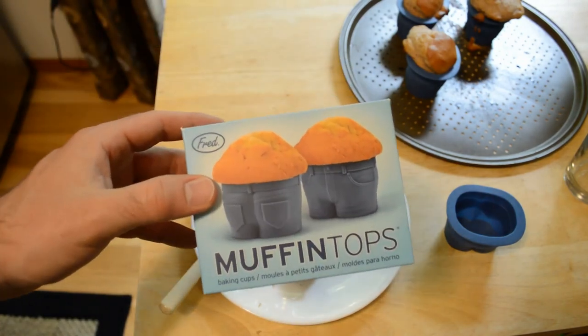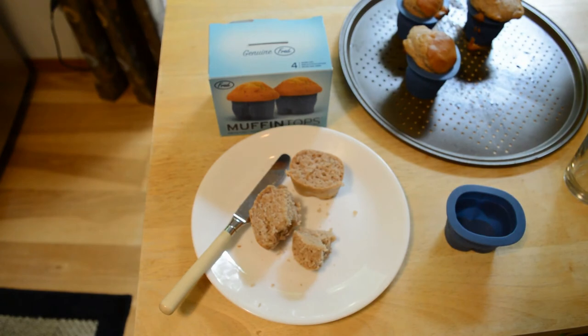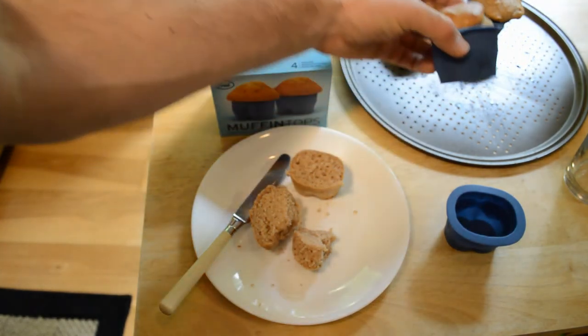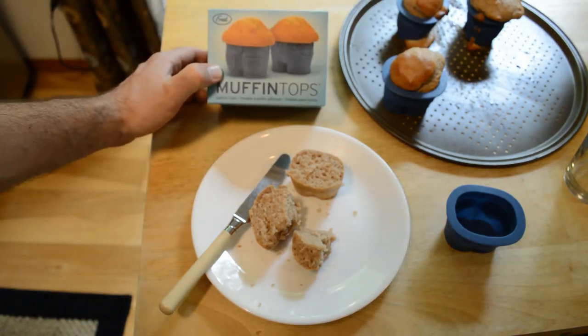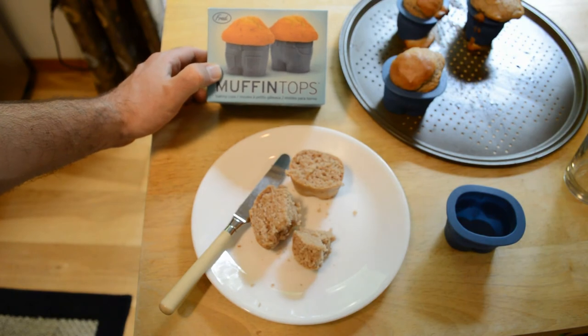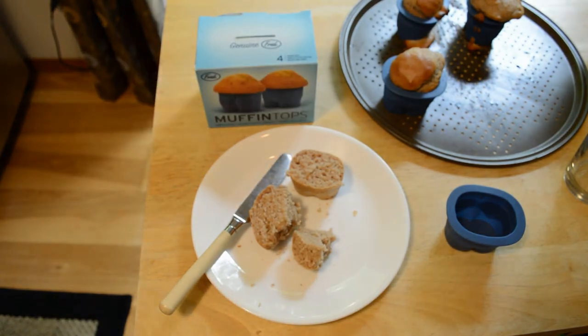So do I recommend the Fred and Friends Muffin Tops? The answer is yeah. I think these are a cool product. If you want a novelty item or a joke gift, I'd say go for it. Search Fred and Friends on Amazon — it's a cool company. Let me know what you think. If you like my videos, please subscribe. If you want to support my content, go to Patreon.com slash 9malls.